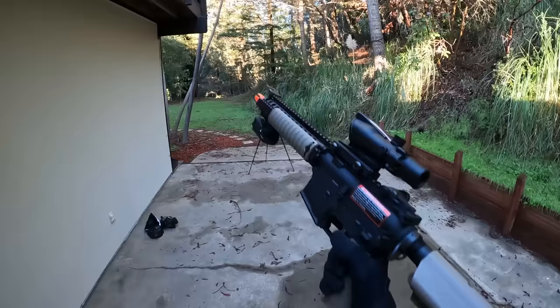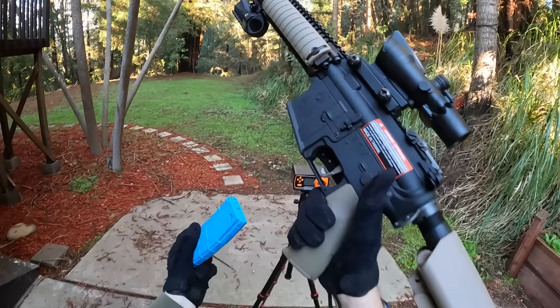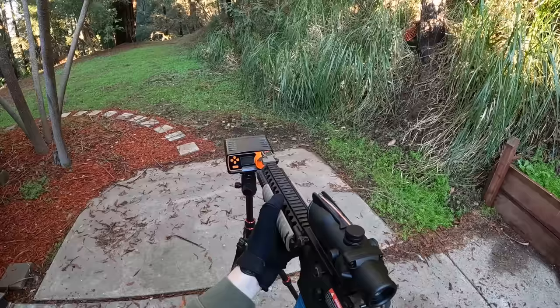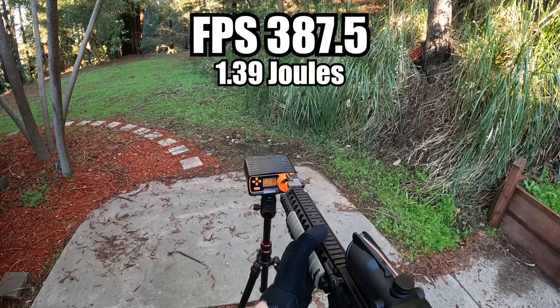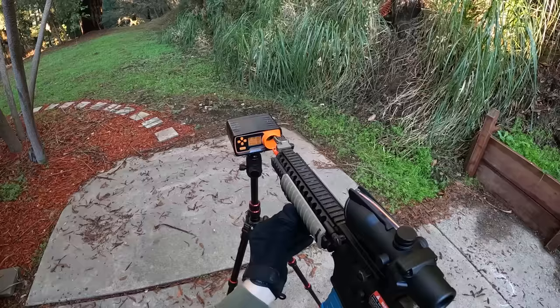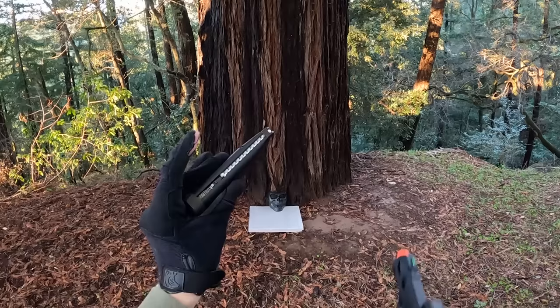If they can survive that airsoft pistol, we got this M4 up next — we're going to be shooting on full auto. And if they survive that too, I also got a little grenade launcher as well. The M4 is shooting 388.6 FPS with 1.4 joules, 387.5 with 1.39 joules, and 388.2 with 1.4 joules. On full auto it's doing 32.8 rounds per second. I also loaded some .32 gram BBs instead of the .20s — these are a little bit heavier and will probably help penetrate a little bit more.